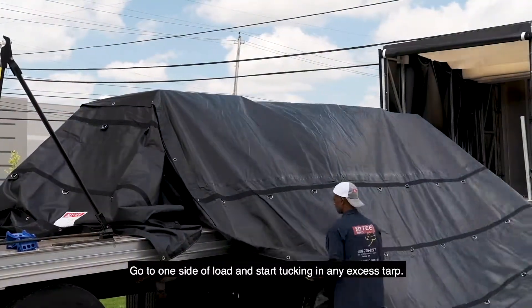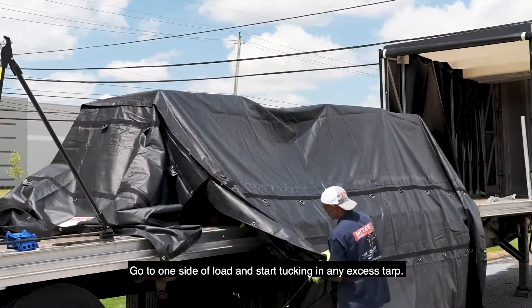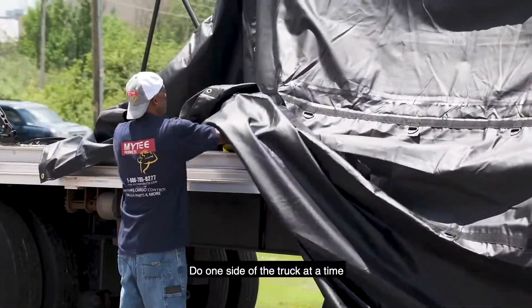Go to one side of the load and start tucking in any excess tarp. Do one side of the truck at a time.